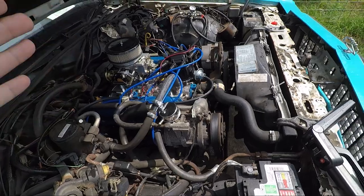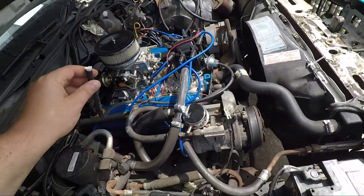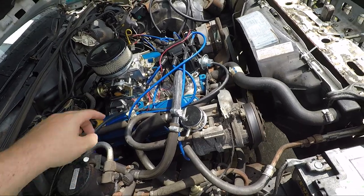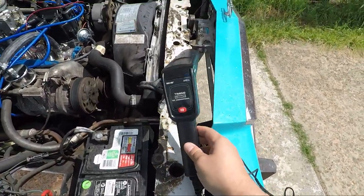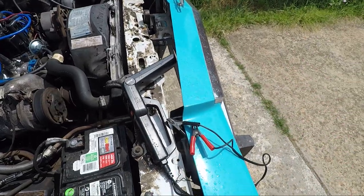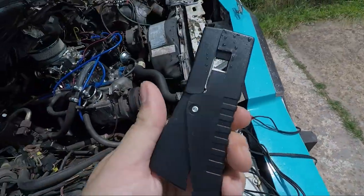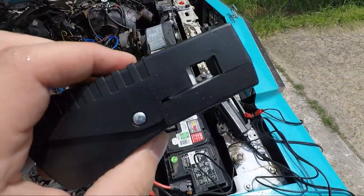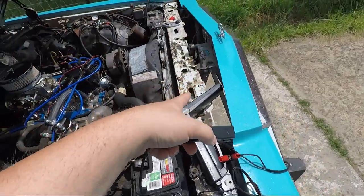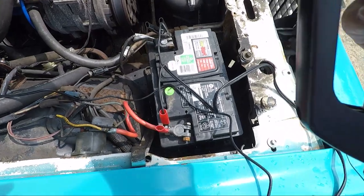We've got the car running and idling now, which you need if you're going to do timing. I also removed the vacuum advance and plugged that off from the distributor, because you don't want that when trying to set timing. Now the timing light — I got this one here. It looks a little complicated but it's really not too bad. You've got a positive and a negative that you put on your battery terminals, and then this clamp you put on your number one spark plug wire as close to the spark plug as you can.